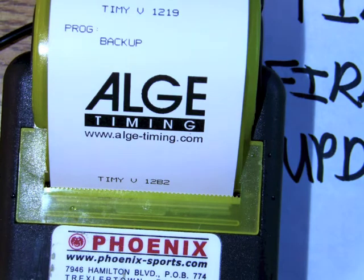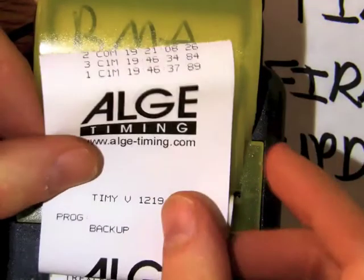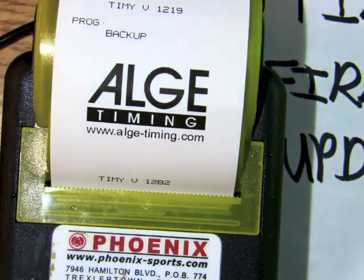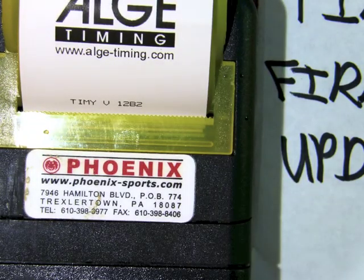Now you can see my Timey has updated to the latest firmware version. I've now got the latest firmware update and I am all set.